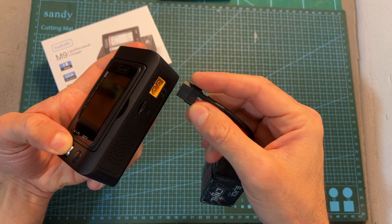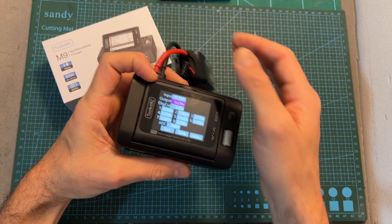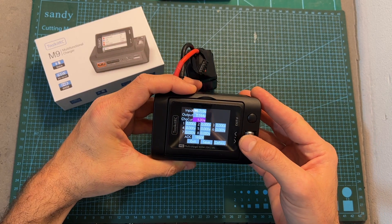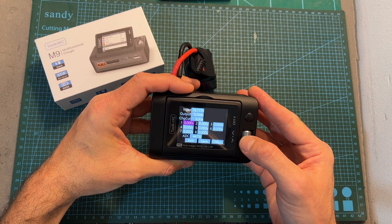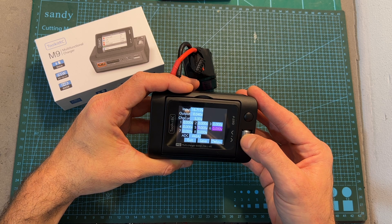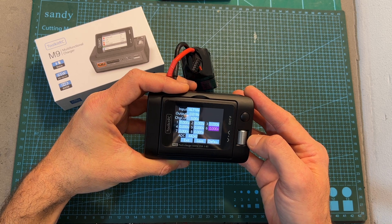Entering the calibration menu of the M9 charger is done by long pressing the roller wheel button while powering it up. Using this menu you'll be able to adjust the different options to calibrate the charger, save your settings, and if needed restore them to the default ones.